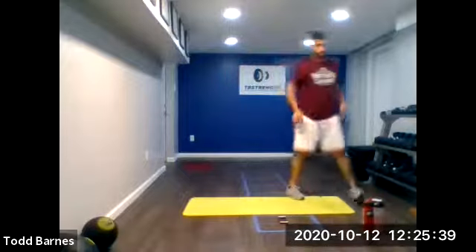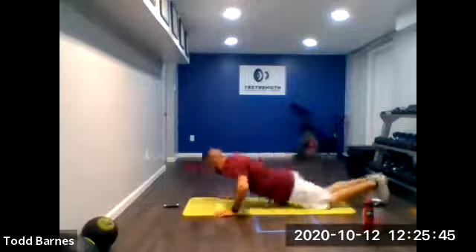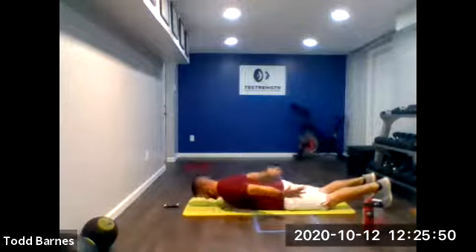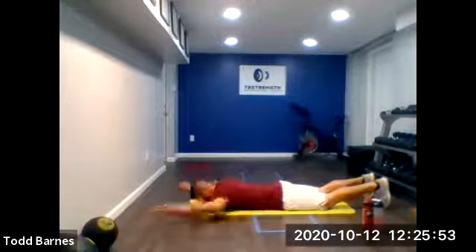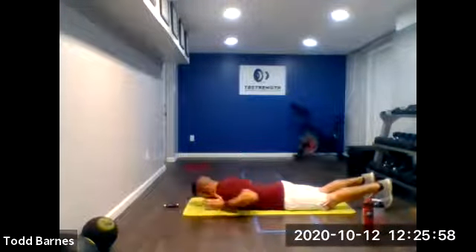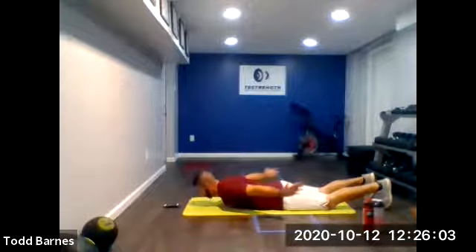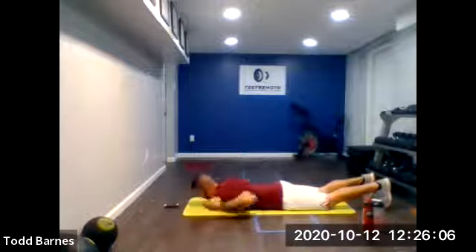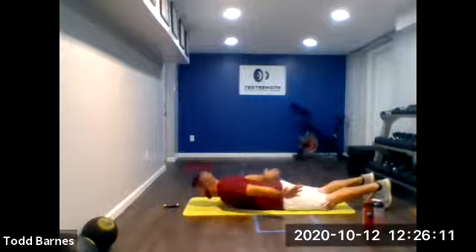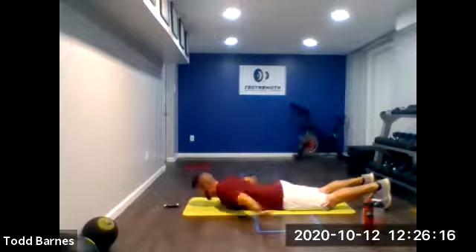On the ground. T-Y-W-A's. Ready? Go. T-Y-W-A. Pinch those shoulder blades. Keep those hands off the ground, chest on the ground. Keep moving. 10 more seconds. Five more seconds. And relax.